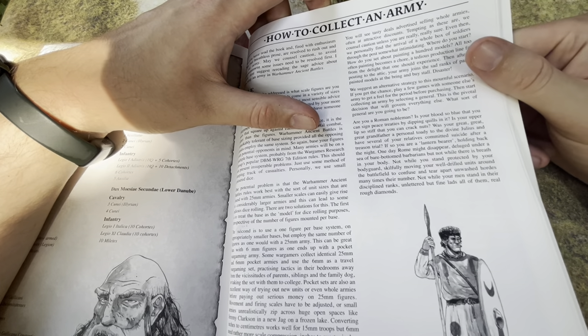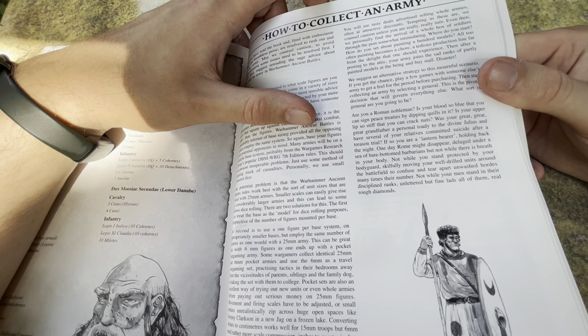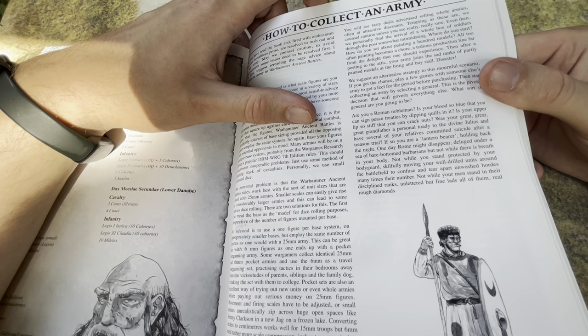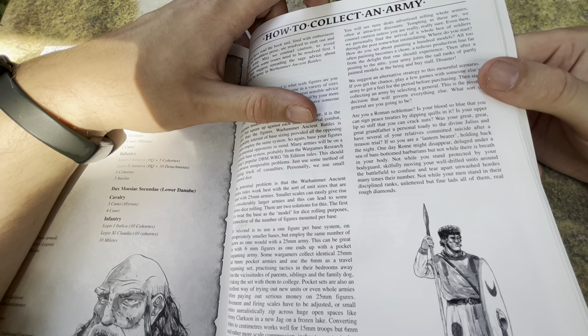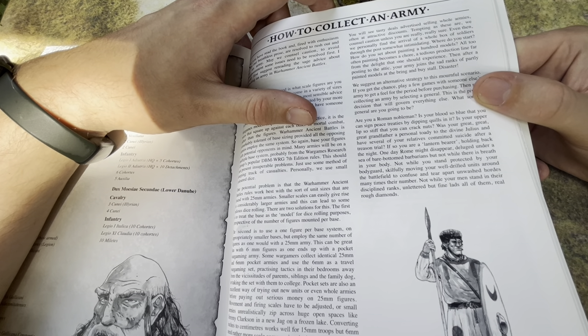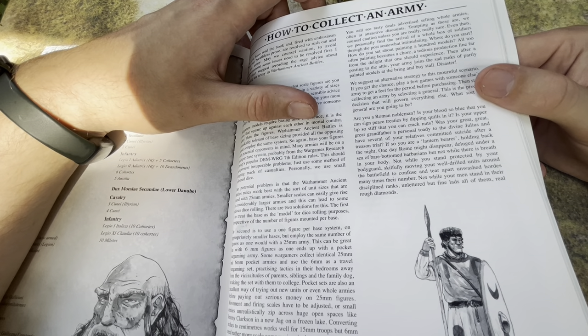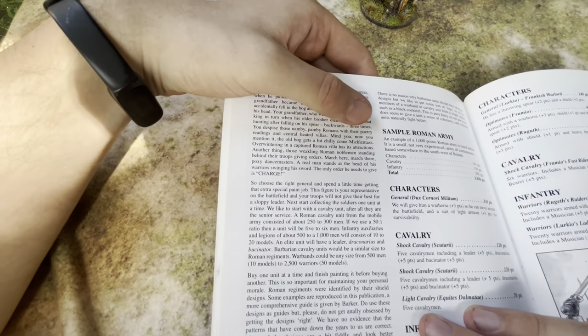The author writes: 'Are you a Roman nobleman? Is your blood so blue that you can sign peace treaties by dipping quills in it? Is your upper lip so stiff that you can crack nuts? Was your great-great-grandfather a personal toady to the divine Julius, and have several of your relatives committed suicide after a treason trial? If so, you are a lantern bearer holding back the night. One day Rome might disappear, deluged under a sea of bare-bottomed barbarians — but not while there is breath in your body.'